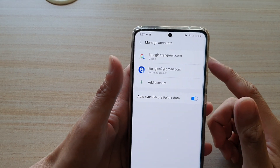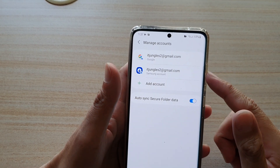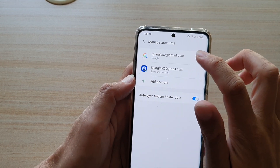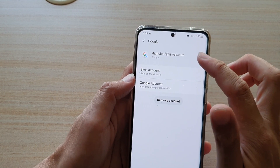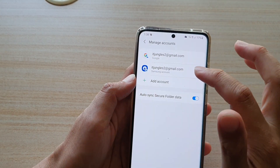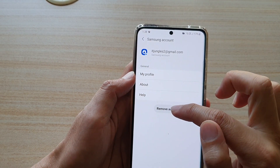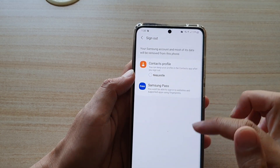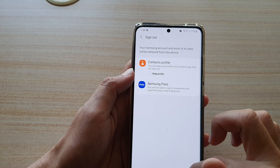And that's it — we have successfully added the Google account and Samsung account to the device. Now if you want to delete or remove an account, you would tap on it and then tap on Remove. The same applies to the Samsung account — tap on it, tap on Remove, and then tap on Remove Account. That will allow you to sign out of your Samsung account.